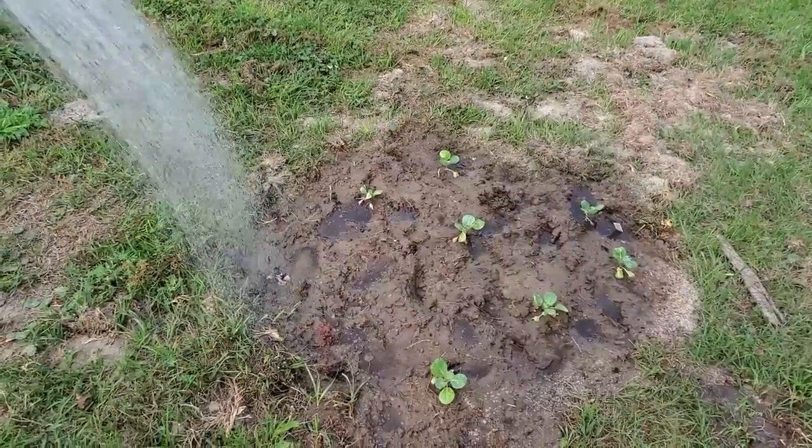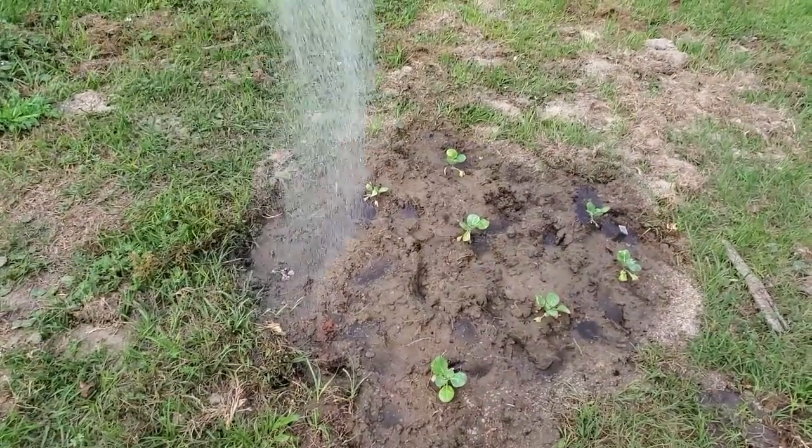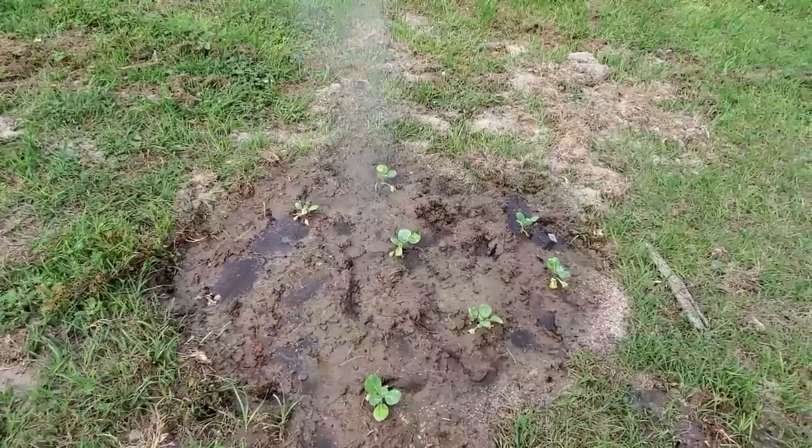There were eight but that right there where the water is, that little guy died when I transplanted it — it completely fell apart.